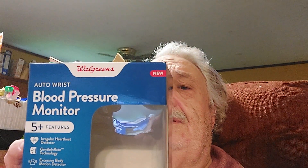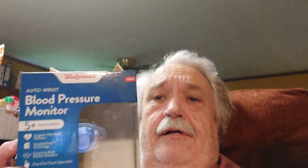Here's the box — auto wrist blood pressure monitor. They said it would only cost 20 bucks, but this was more like 39. They had different models that did a lot more things, but I just wanted to go with the basic, especially after having all the trouble with the Withings one — I didn't need to install it and everything.